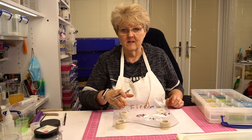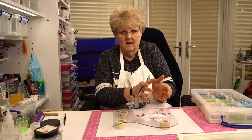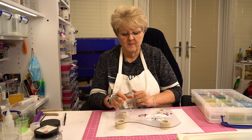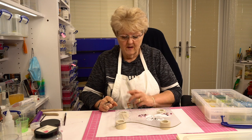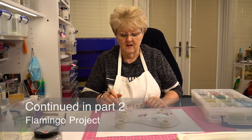The next bit to tackle is this bit over here - and we left it like that so we're not working over the top of the flamingos and disturbing them. My next piece - I'm going to put my bead box away and get ready to do the little tropical island.